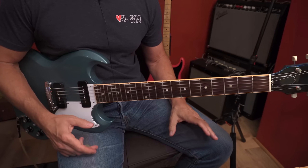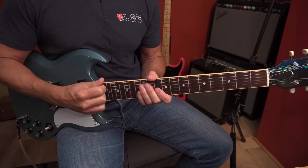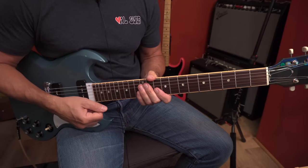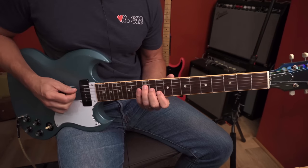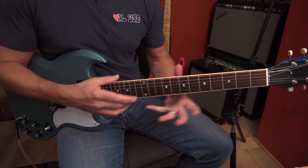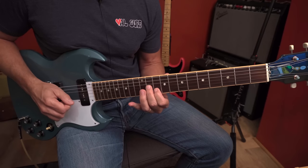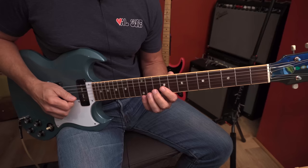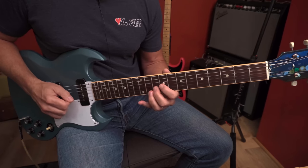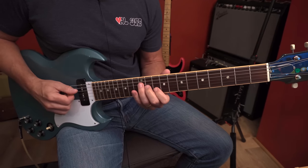The things to keep at top of mind here are: getting the technique down of being able to play these chords one note at a time, and executing this rest stroke sweep across the strings. Here's a great way to get used to that — if you don't want to tackle all of these notes at once, just take these two triads: here's a D triad and an A triad. Use those two triads nice and slow to get this sweep picking down.